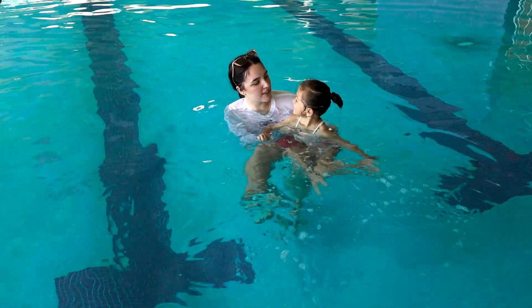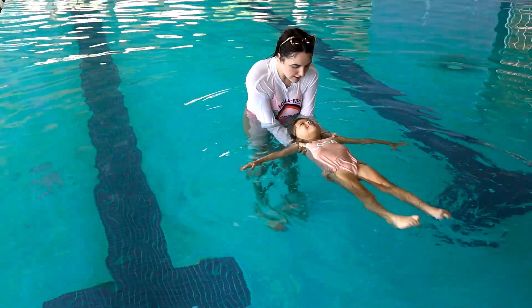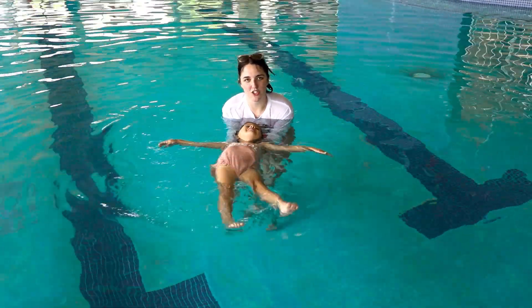We're going to do that one more time — one more big flat float. Head all the way back, look at me. I'll move around a little bit to get them loose. She is a little bit tense, but she is in a good position.